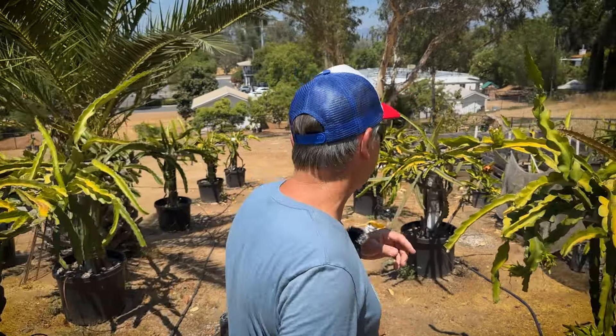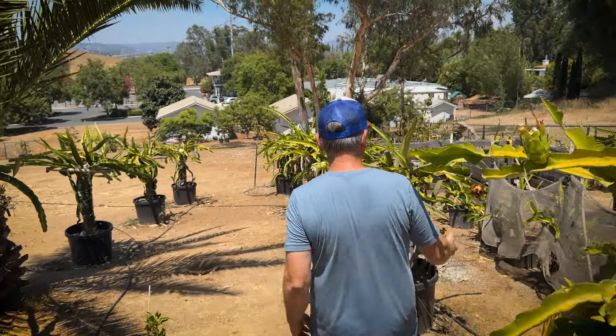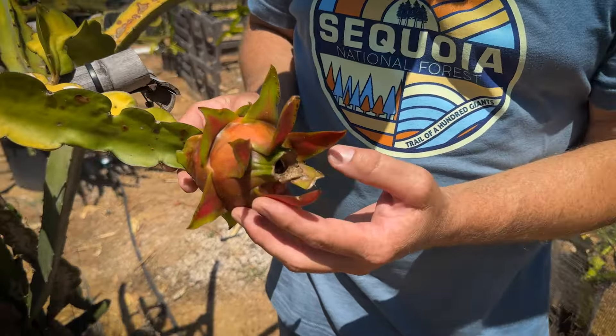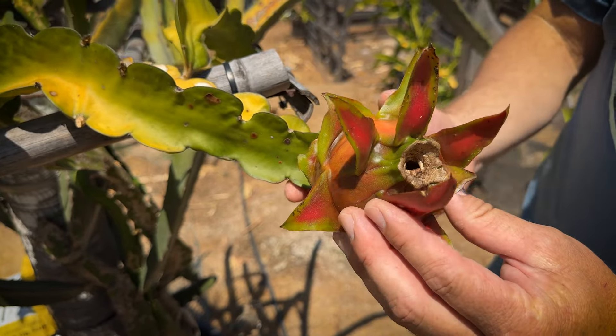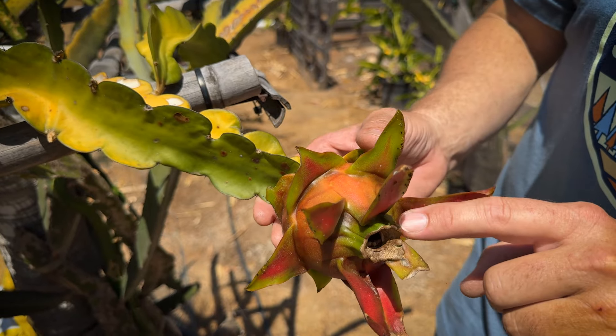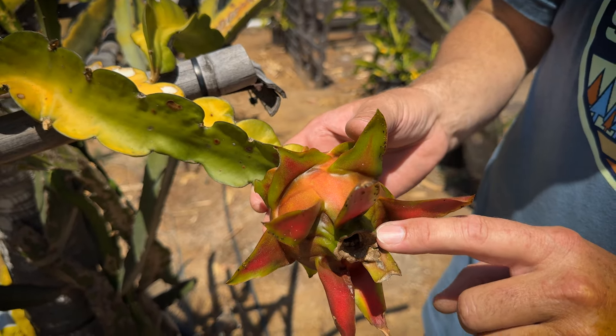Tip number two is color. Look at this beautiful fruit — this is Leo's eBay self-fertile, it's a guatemalensis, and it was almost yellow yesterday. You can see there's still a little bit of green here, so I'm going to give this one more day just off of the color alone.